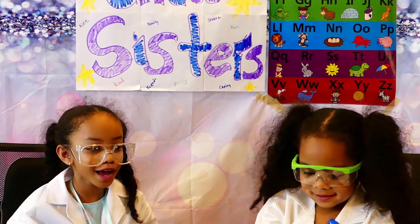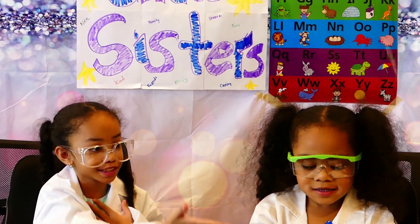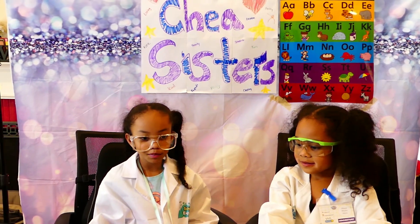Welcome YouTube family! Today we're going to be doing a science experiment. I'm Tarina and she's Tarina. And we're going to be making colors move.